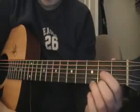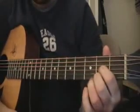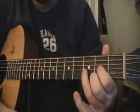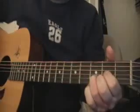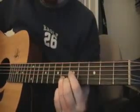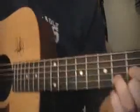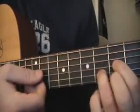It starts in a D formation. First finger on the second fret of the G string, middle finger on the second fret of the high E, and third finger on the third fret of the B string. I'm strumming the bottom four strings. But you move that position up to the fifth fret, so your first finger's on the fifth fret. I'll move in to show you what I'm doing here — I'm on the fifth fret now, strumming up here.